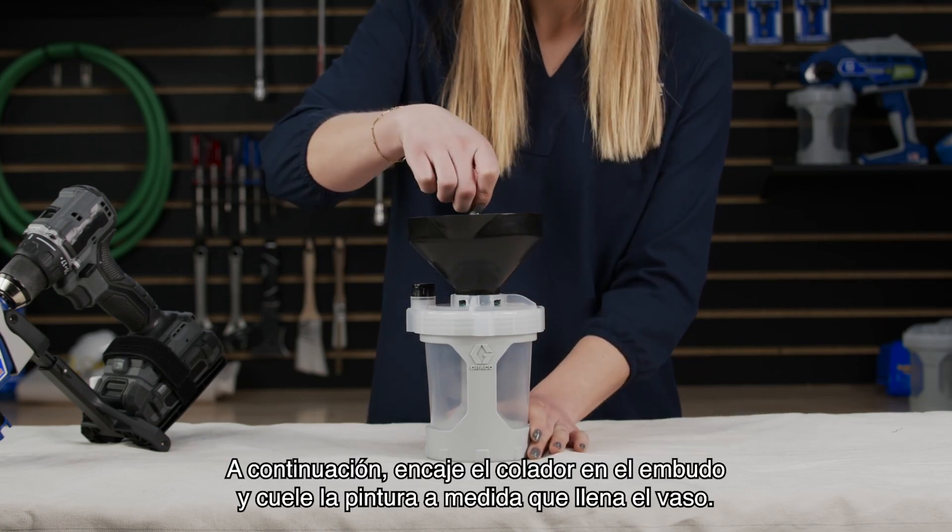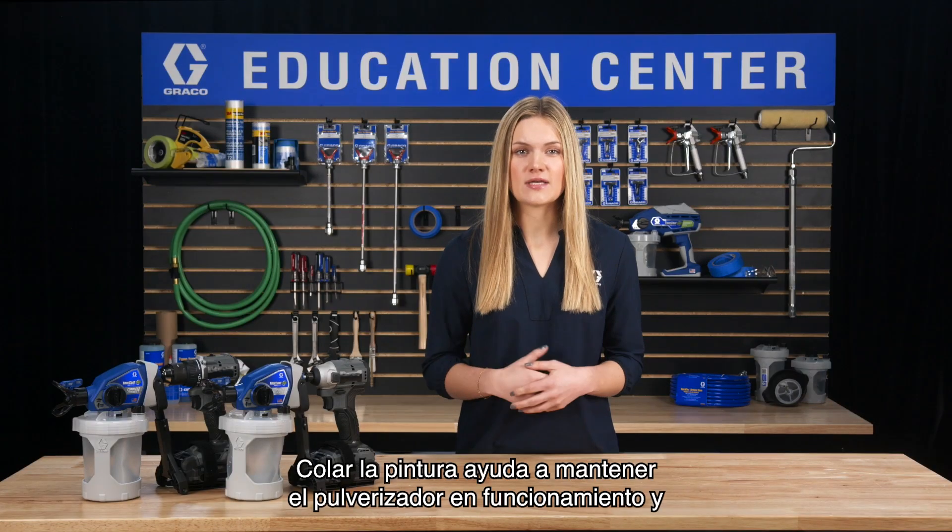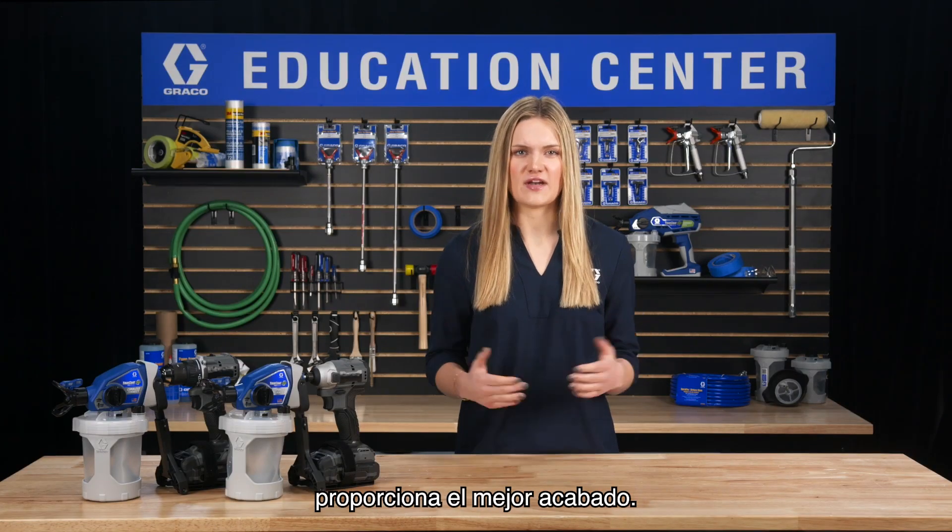Next, snap the strainer into the funnel and strain your paint as you fill the cup. Straining your paint helps keep your sprayer working and provides the best finish.